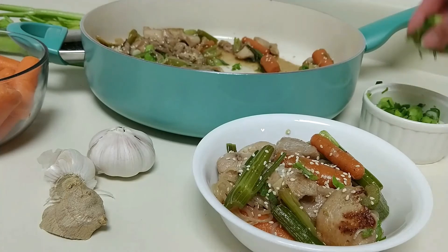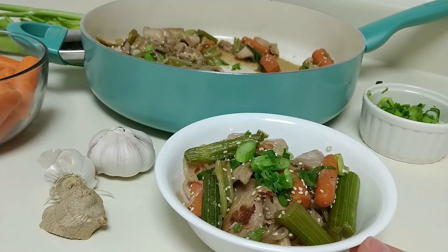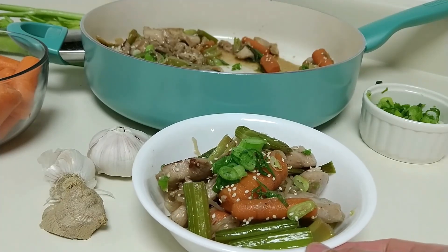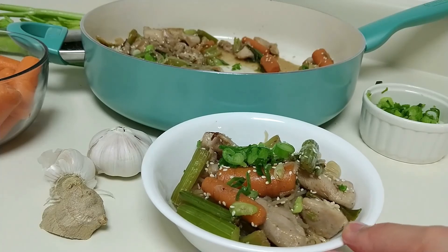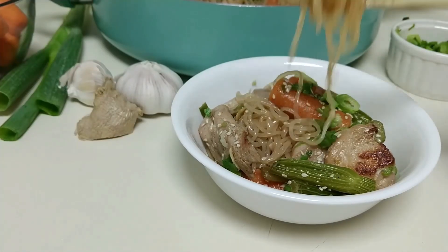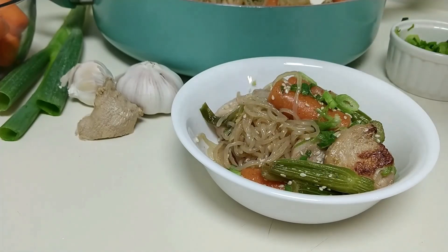If you're new to my channel, big welcome to you. Please click on that subscribe button, or that little icon at the lower right-hand corner of the screen — click on it and hit that notification bell. This will help me continue to grow my YouTube community, embracing healthy meals and desserts. I post a video every week. All right, without further ado, let's get cooking.